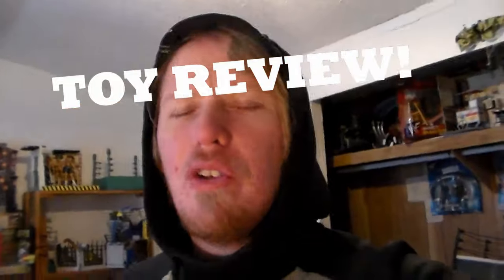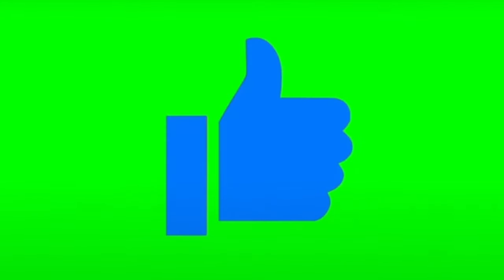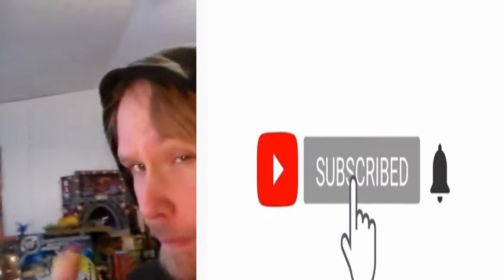Hey guys, welcome back to another awesome toy review! If you guys want more toy reviews, do me a big favor and smack that like button. Subscribe to both my channels with the notification bell turned on. If you guys watch this video from start to finish without skipping, you're part of the awesome squad. Thank you guys so much for all the support.